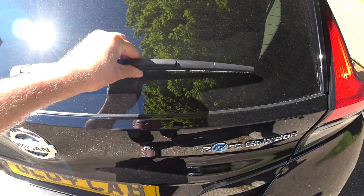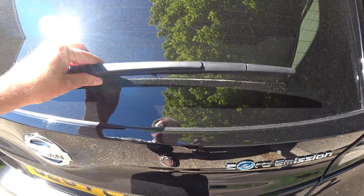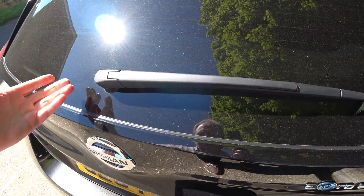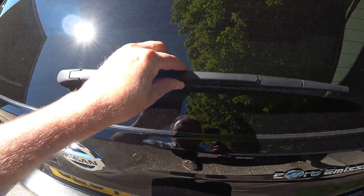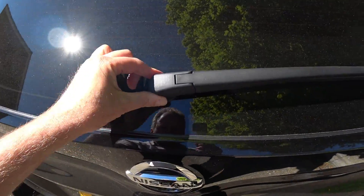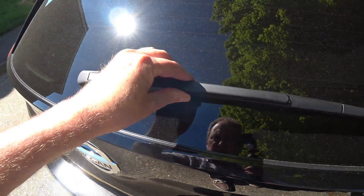The rear wiper on the vehicle, whilst very efficient, is very loose — it feels like it could just break off. I don't overuse car washes but it's not good. I don't know if it's meant to be like this, but it just feels very wayward.